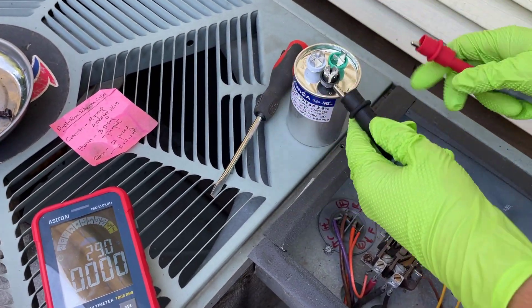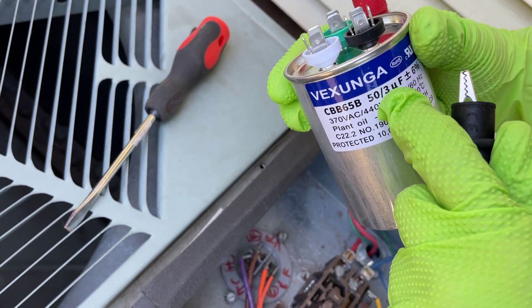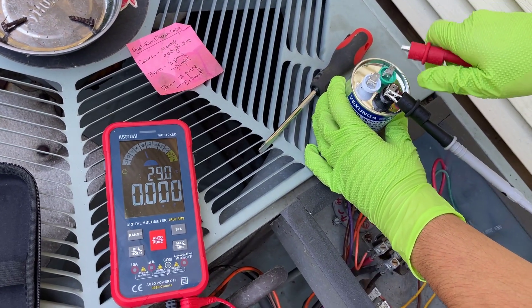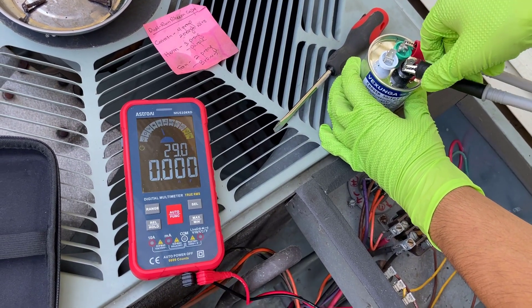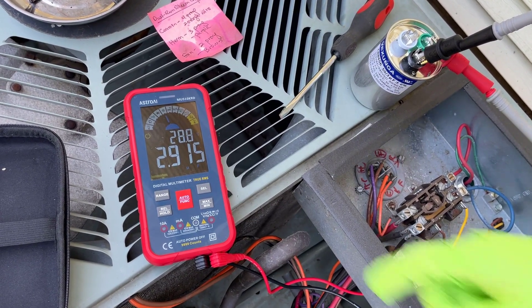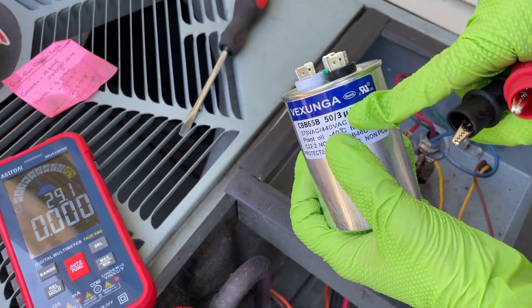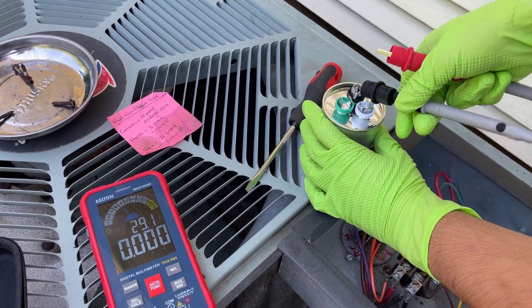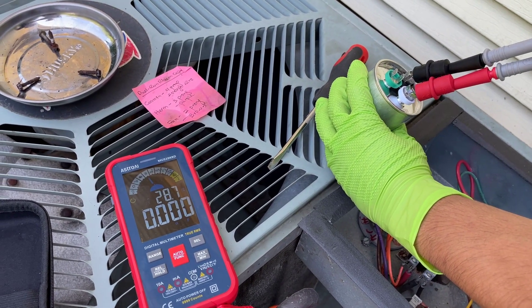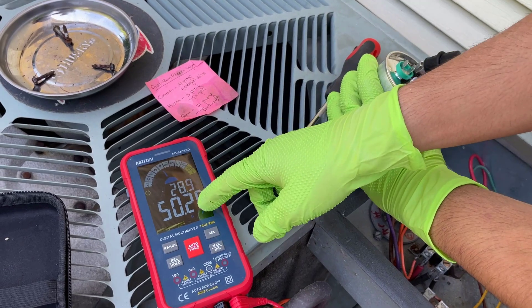Now we're going to test the new one. According to the specs, we're looking for 50 microfarads for the compressor and 3 microfarads for the fan. Let's try the fan first — it reads about 2.9 microfarads, which is within 5% tolerance. For the compressor, it reads about 50.2 microfarads, which is within tolerance.